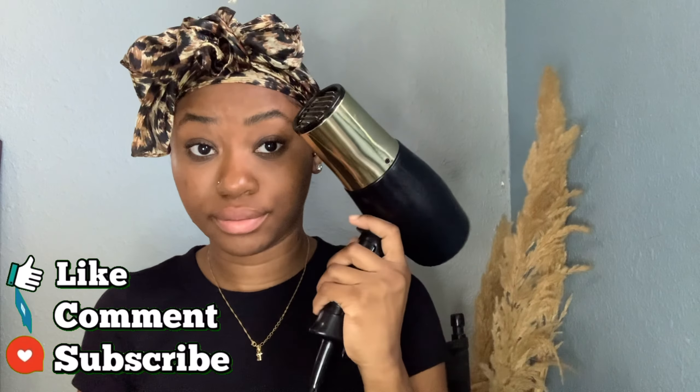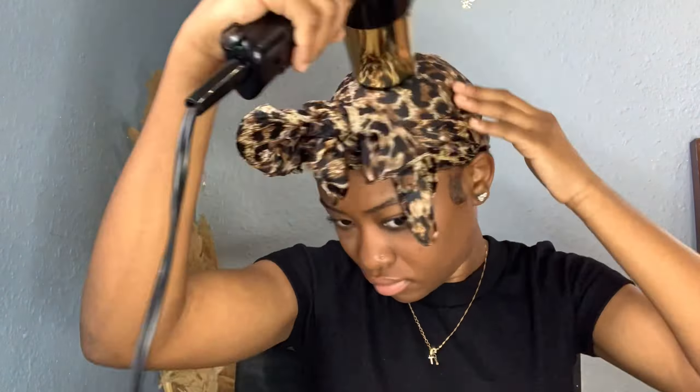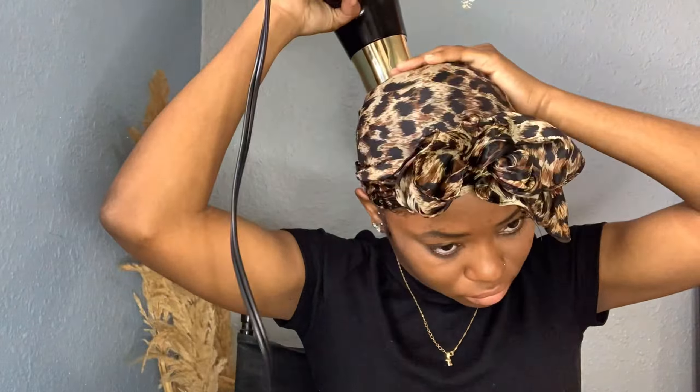Then I go in with my headscarf and tie it down. Usually I do this overnight and wake up the next day, but I was tired and had errands, so I went in with the blow dryer to speed up the drying process. Because I used the blow dryer, it wasn't giving the same wave effect — it would have been more wavy otherwise.